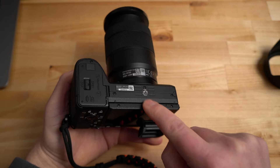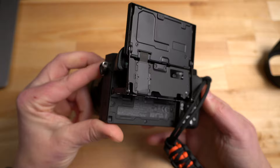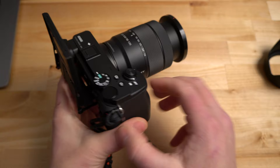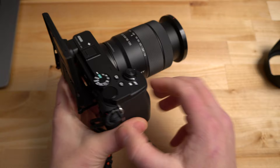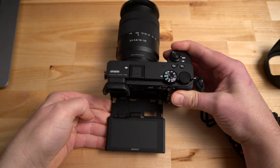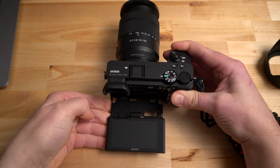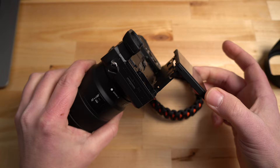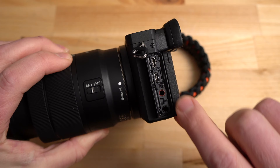The screen flips out and comes all the way out — you can flip it upward. Here's what it looks like from the back in the 180 position for selfie-type work, vlogging, or selfie photography. The screen also goes low to the ground, which is great for landscape photos, and it aims downward if you have the camera over your head — a lot of articulation. On the side you have the ports including the multi-USB port on top.